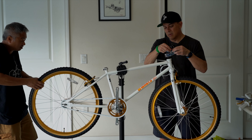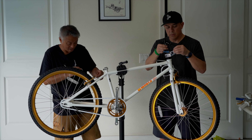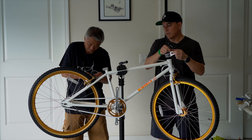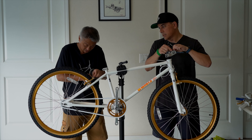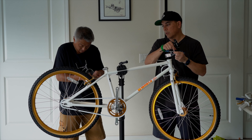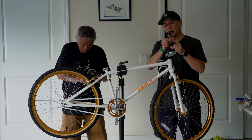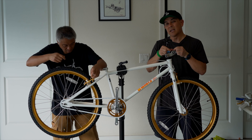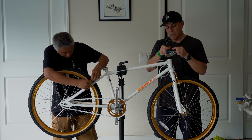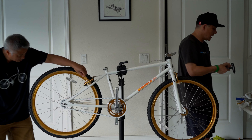They put air in the tire and all. For the price — $6.95. $6.95 for a complete bike. If you're somebody like us who rode a bike back in the heyday of BMX and you're looking to kind of get back into it, buy this thing. This might be the bike you want to get started on.